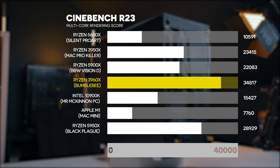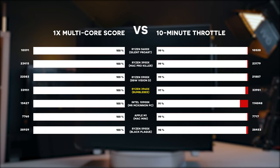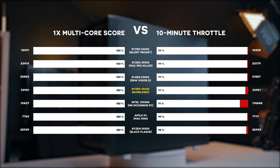Another test I want to apply from now on for all PCs is the 10-minute throttle test. We let the PC run for 10 minutes doing the Cinebench R23 multi-core test, then compare the average of all those tests and calculate how much the score has lowered. That basically shows you the thermal performance of the PC — the worse the thermal performance, the more it throttles and the lower the 10-minute score. If it's below 2%, that can be margin of error.